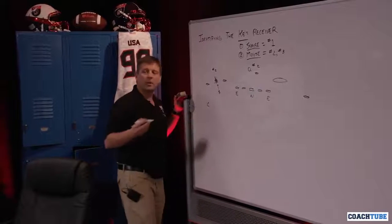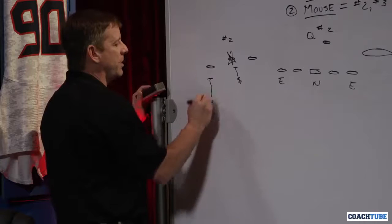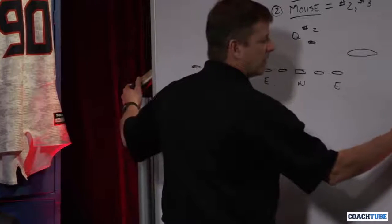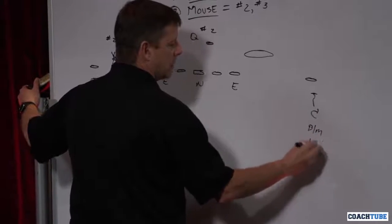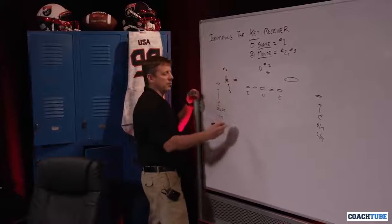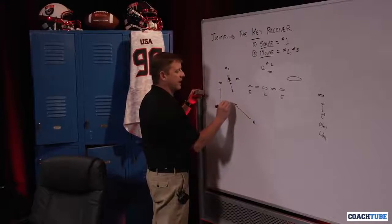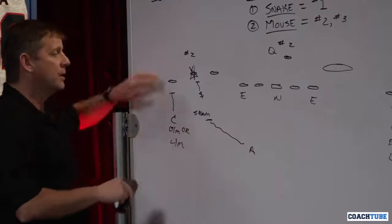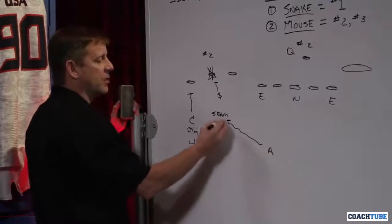We're still going to pattern match — that's not going to change for us. The corner is going to automatically play either bump man or loose man. The corner on the other side is going to do the same — bump man or loose man, however we want to play it. Now the rotation — we have completely eliminated the threat. The safety on this side is going to work down and play the seam. We are always going to rotate coverage to the threat, to the mouse or the snake. So that adjuster is going to work to the seam.